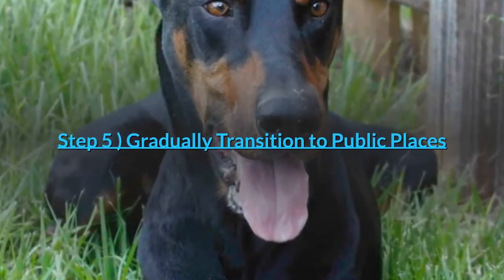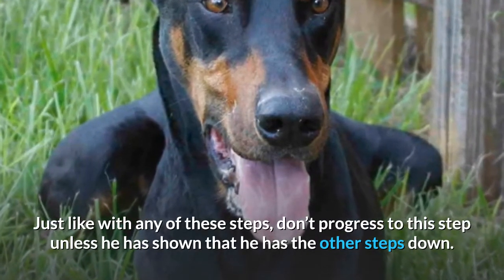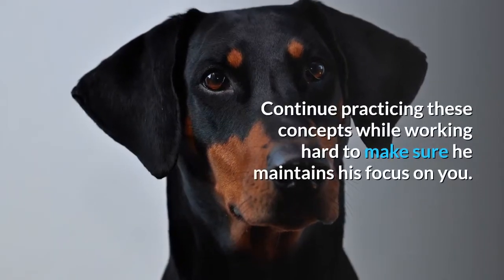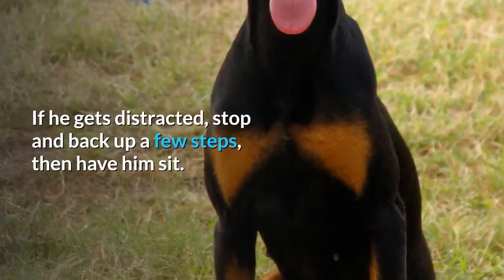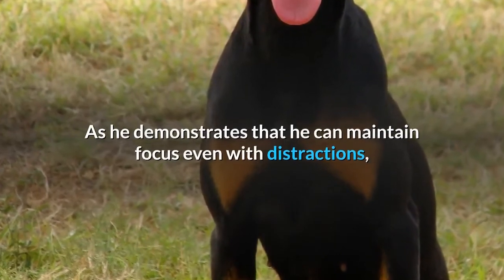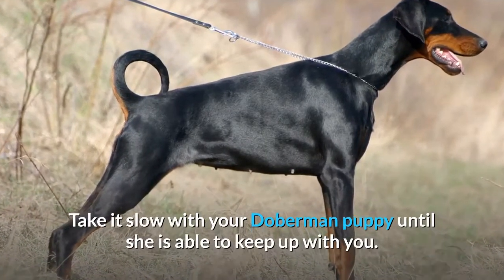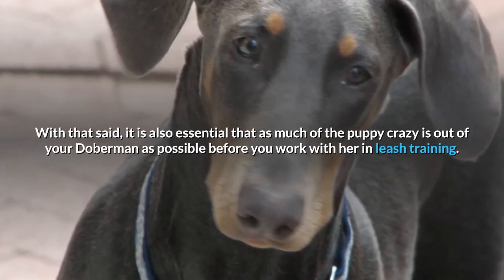Step 5: Gradually transition to public places. Don't progress to this step unless he has shown that he has the other steps down. Bring him to a park or other public setting with people within eyesight, but still somewhat in the distance. Continue practicing these concepts while working hard to make sure he maintains his focus on you. If he gets distracted, stop and back up a few steps, then have him sit. As he demonstrates that he can maintain focus even with distractions, start walking closer to people or other distractions. Take it slow with your Doberman puppy until she is able to keep up with you, and make sure as much of the puppy energy is out of your Doberman as possible before you work with her in leash training.